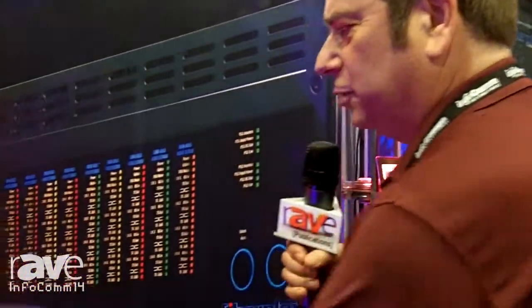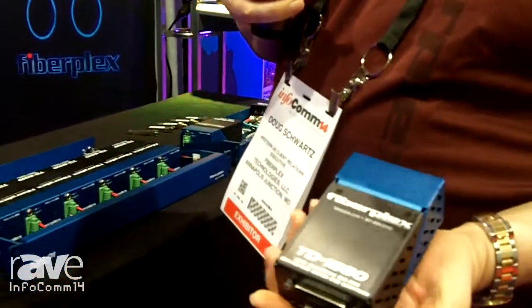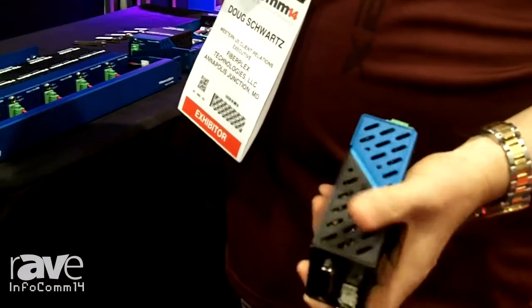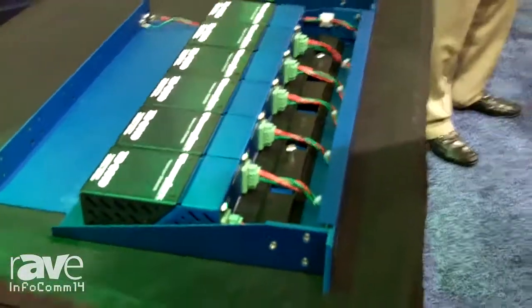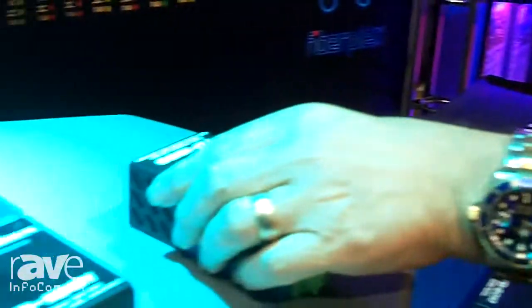At this show, we're introducing a new integrator series of products called the TD Series. The TD Series is an aluminum-based chassis that is ready to be installed through keyholes or put into racks, such as this one here. The TD Series right now has three different products in it, and it'll continue to grow.